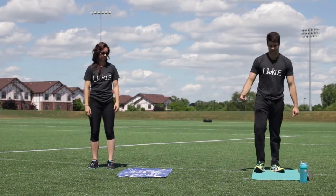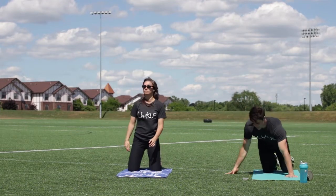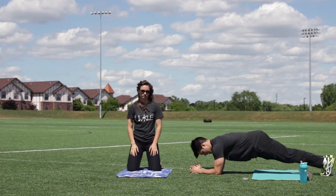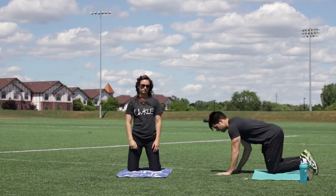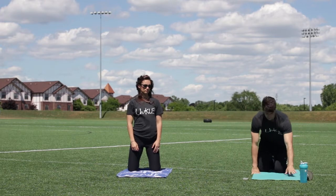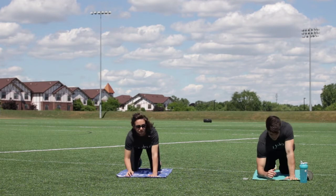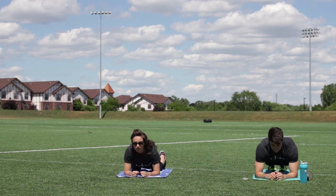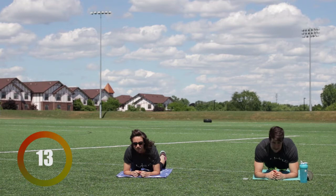Get over to your mat or just get on the floor. We're gonna do the good old school plank. Jacqueline's gonna do the modified version on her knees. Keep your back straight. We're gonna do a plank hold — ready to go, 20 seconds. Three, two, one. Remember to keep the core tight; core is super important. Those muscles will come back fast because they're endurance muscles.